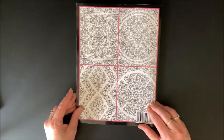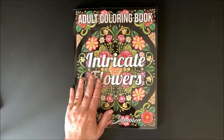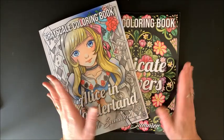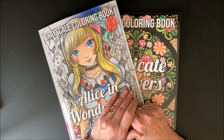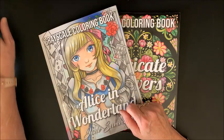And here we have some pictures from inside the book again. So that is Intricate Flowers and that is Alice in Wonderland Grayscale. If you enjoyed this video, please give it a thumbs up and subscribe if you're new to my channel. I hope you're having a terrific day, and as always, happy coloring. Bye, guys!